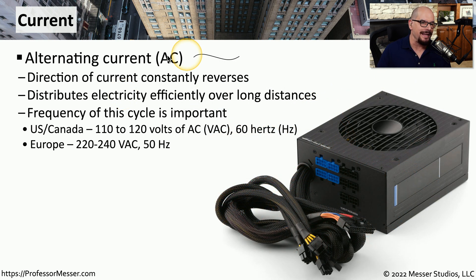Alternating current is abbreviated as AC, and that is the type of power we receive from the outlet in the wall. We commonly distribute power using AC because it can be sent over very long distances. The direction of the current is constantly alternating between one direction and another. We refer to the number of times this current alternates as hertz. In the US and Canada, it's common to have 110 to 120 volts of AC alternating at 60 hertz. In Europe, you'll commonly find 220 to 240 volts of AC at a 50 hertz frequency.